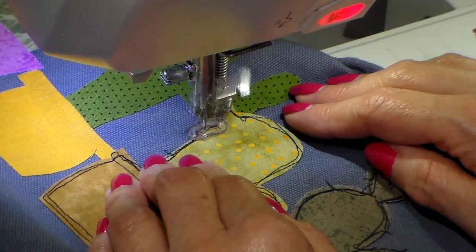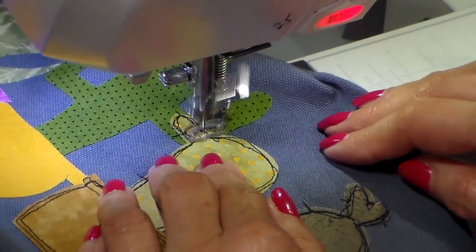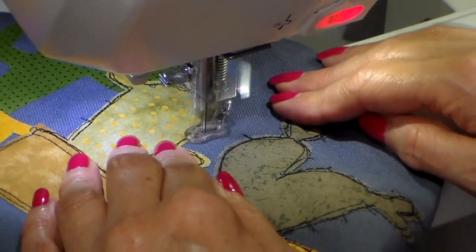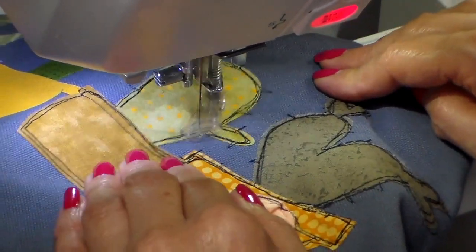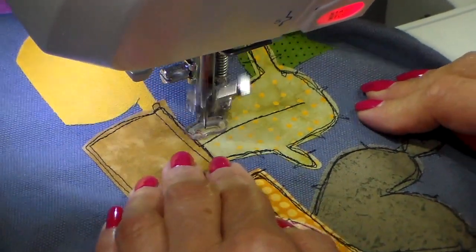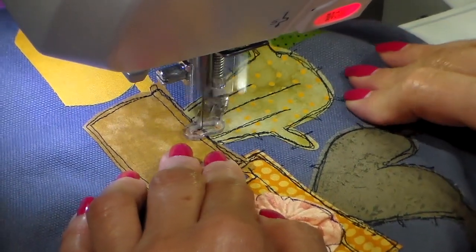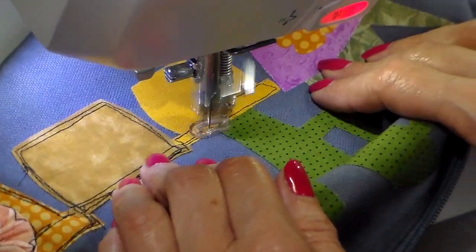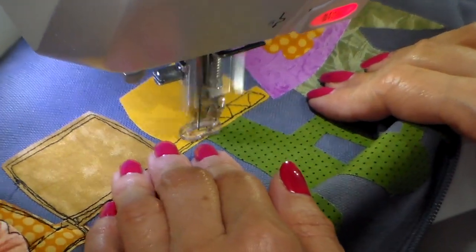Adding the little prickles on the cactus and the veins. This pot has a fun detail on the rim, and this is what's so fun about free motion — you can actually kind of draw with your thread. So I'm just drawing this little detail in.